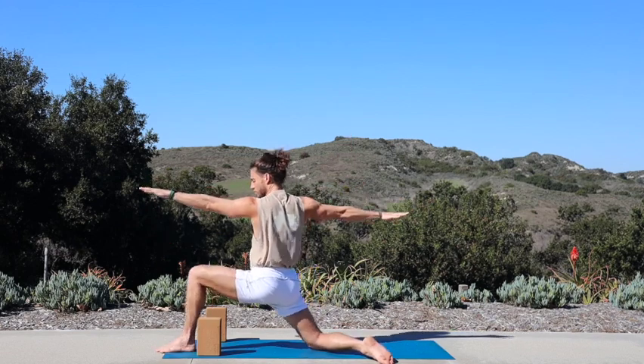Inhale, hug both knees into your chest. Exhale, release your left leg out long, hold on to your right knee. Inhale, pull your right knee toward your right armpit crease, give it a squeeze. Exhale, guide your right knee across your body to the left side — along the way, scoot your hips over towards the left for a fuller twist — supine twist. Enjoy a full breath in. Breath out.